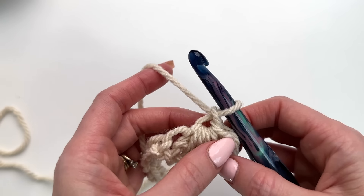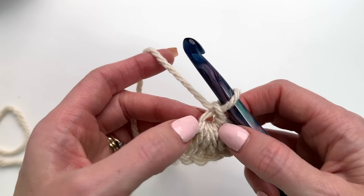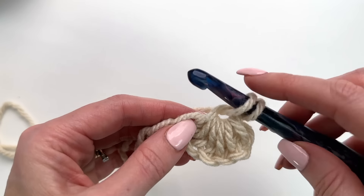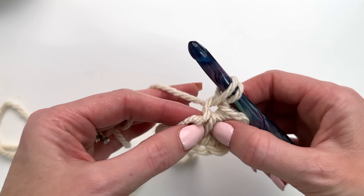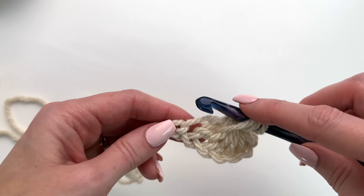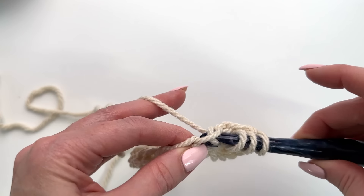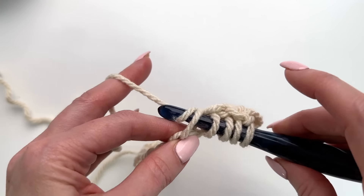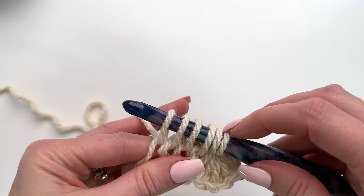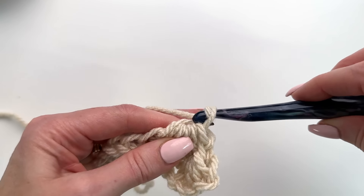We've worked our first star stitch. To work our second, we're going to work through the eye right here of our star. Go through, pull up a loop — you can see the loops of the star stitch here — through the very last one, go through pulling up a loop, go through the base chain of that star, and now we'll go through the next two chains. So we should have six loops on our hook again, yarn over, pull through all six loops, and chain one.